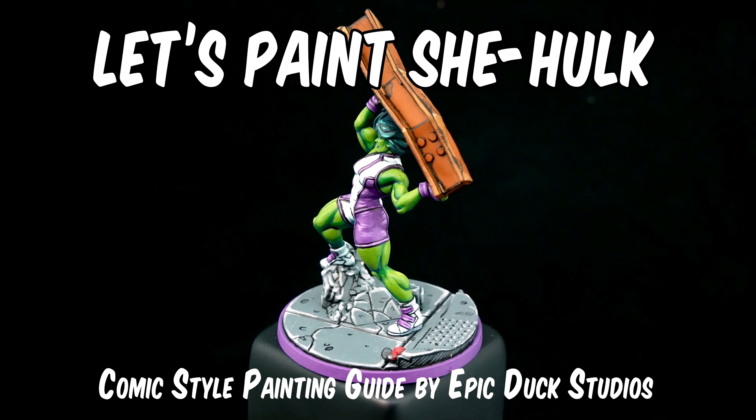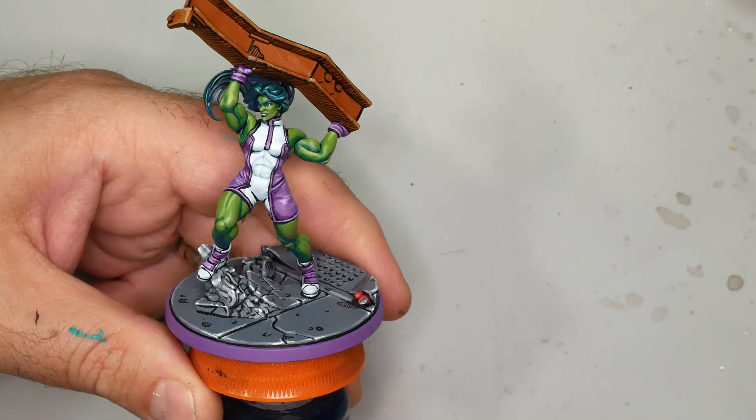Hey flock, Mike here from Epic Duck Studios. Welcome to another Marvel Crisis Protocol painting tutorial. Today I'm painting up She-Hulk in comic style. If you've watched my group video, you know that the model paints up really quickly.